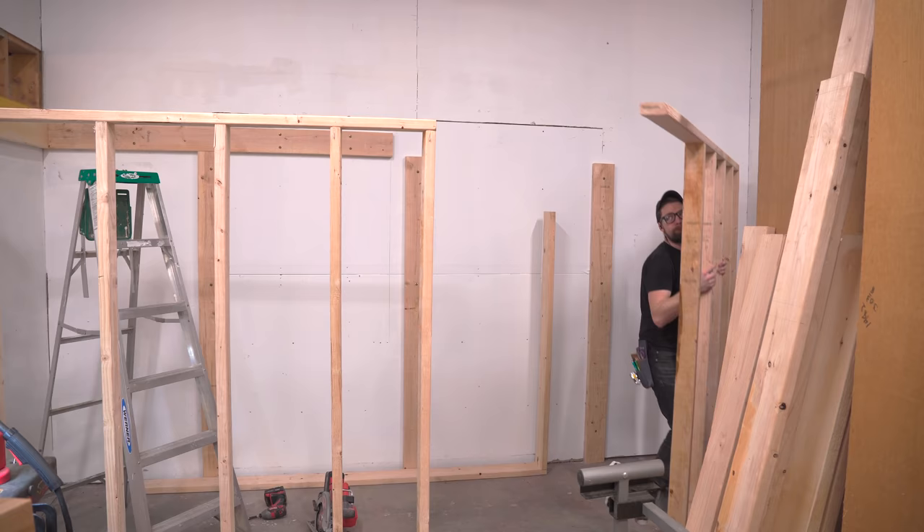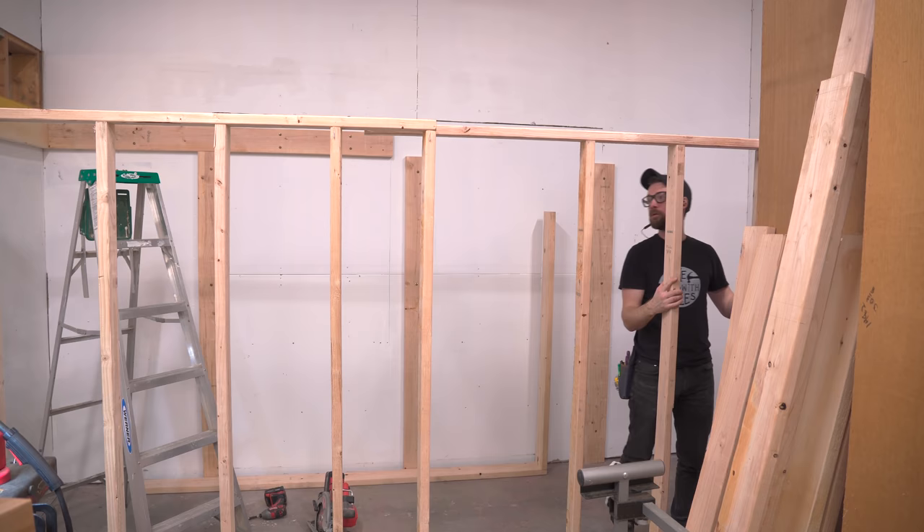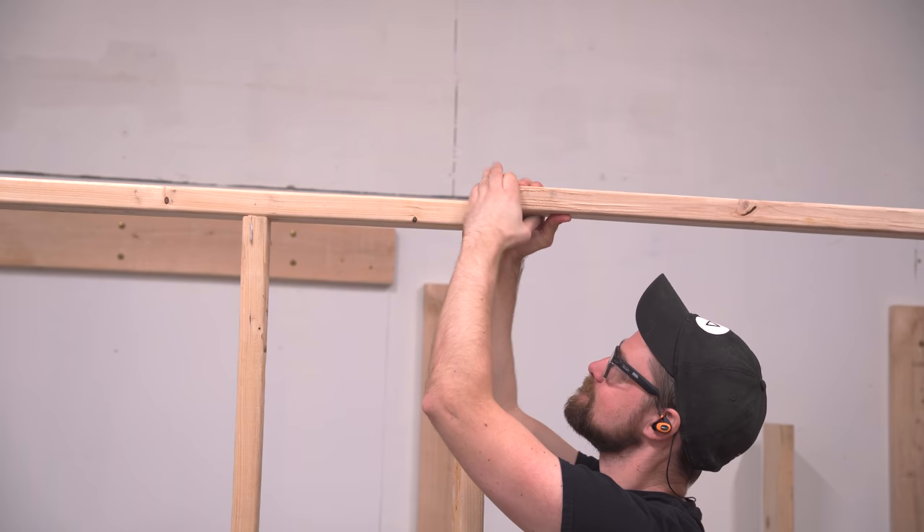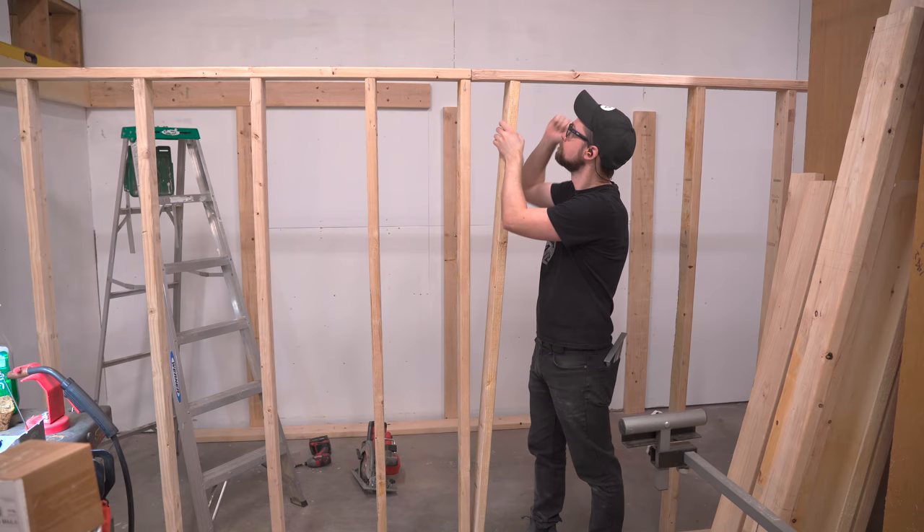At this point the room is finally starting to take shape, and you can see the reason why I left that top plate long. I want to be able to connect it to the doorway, and I also need to support it, so I'm going to nail on an extra two by four.